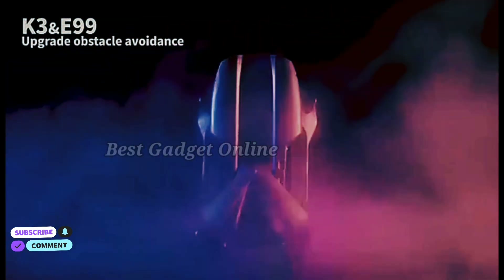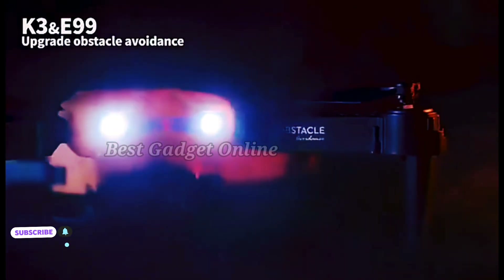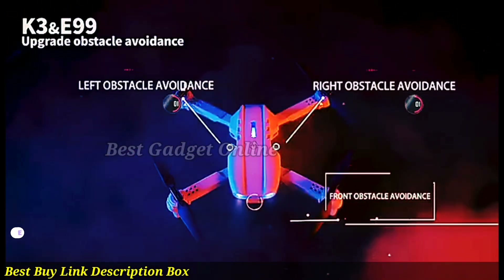With its powerful performance, intuitive controls, and impressive capabilities, the E99 Pro is a versatile tool for both hobbyists and professionals seeking to capture breathtaking aerial content.